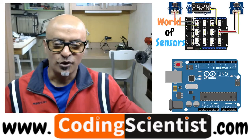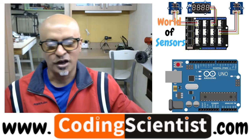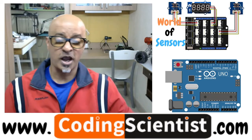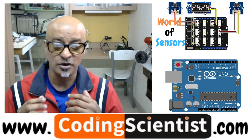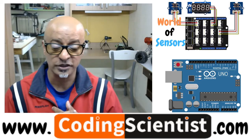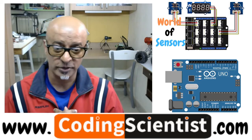Hello everyone, welcome to CodingScientist.com. You are watching the most exciting and special series for absolute beginners to get hands-on into different types of sensors used in robotics, IoT and automation.